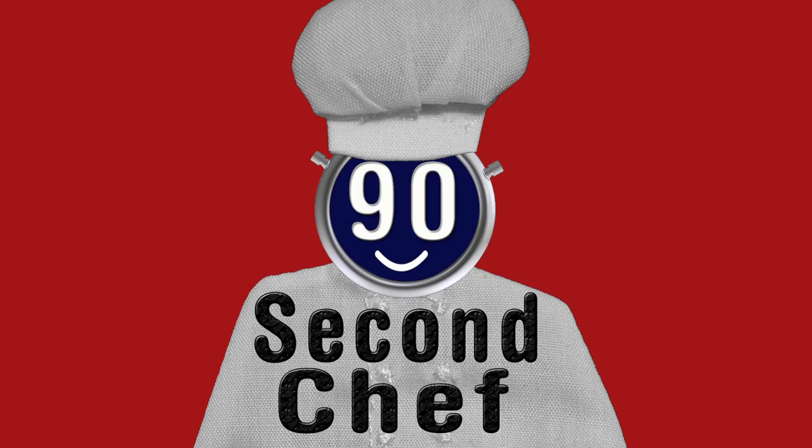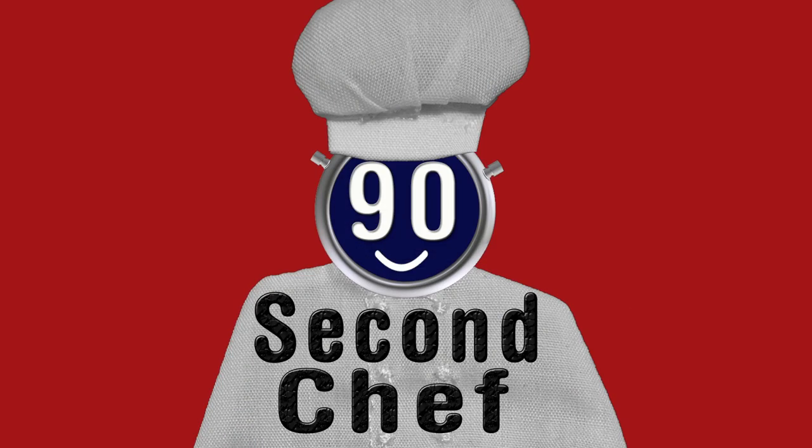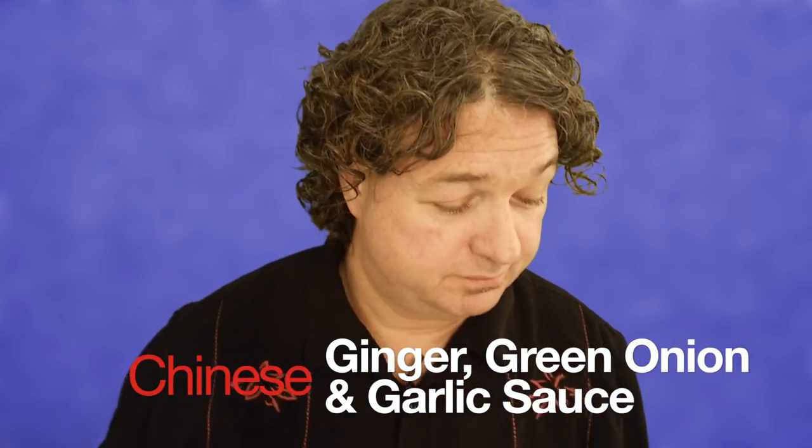90 Second Chef. Here is this week's special dish on the 90 Second Chef. I'm Pat from the 90 Second Chef, and we're going to make Pat's famous Chinese ginger, green onion and garlic sauce.